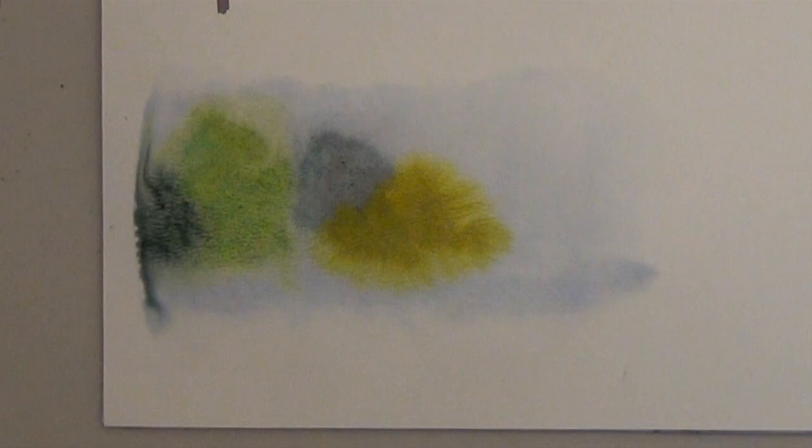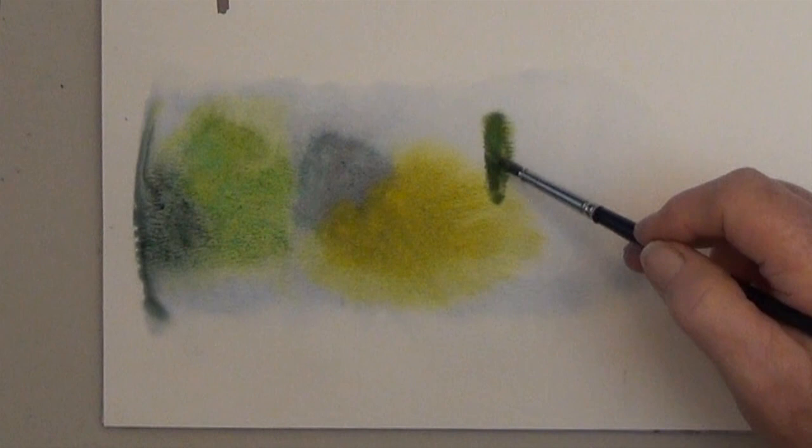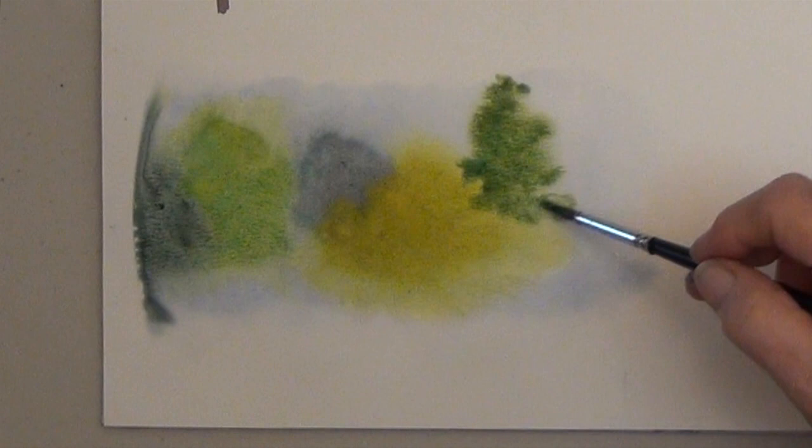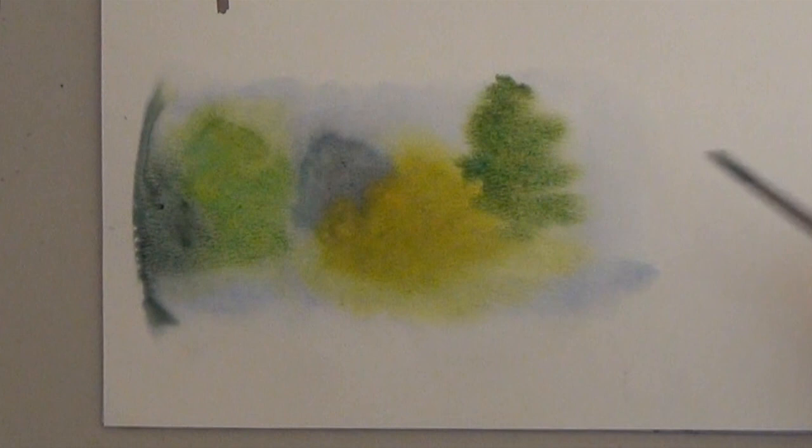One lady in a class did an entire pink tree line with pinks and purples, and all the other students loved it. The main thing you want is variety. Just like we did in the shapes, you want some tall thin trees, some long trees, maybe some bushes, some that are farther away and some that are closer up.